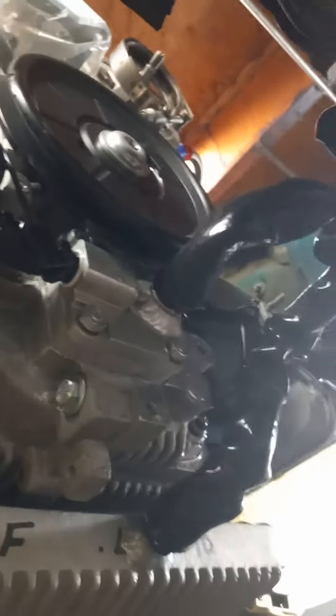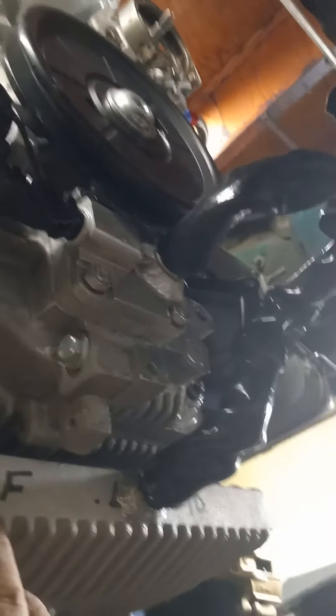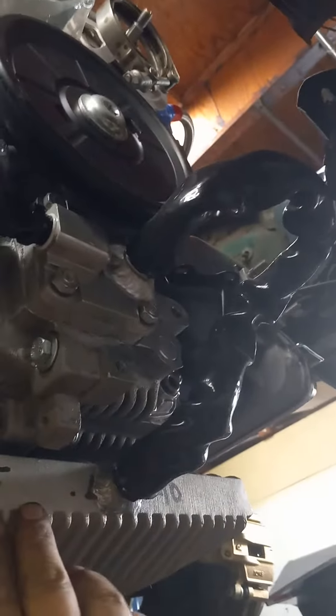So I thought I would talk about the oil lines on this — just the layout of oil lines on a motor. This particular motor is a little bit more high performance than your normal street car motor.